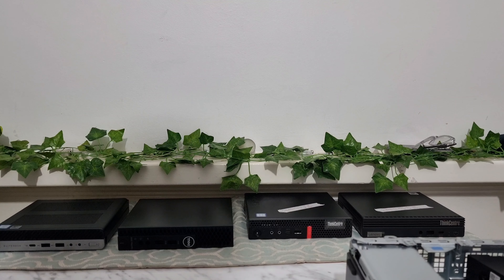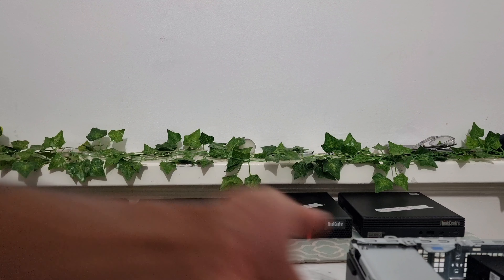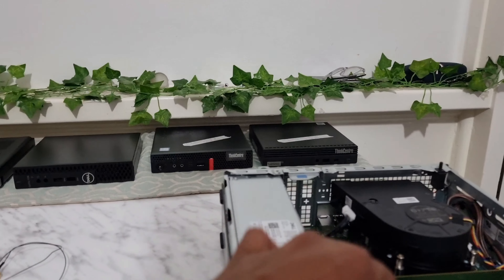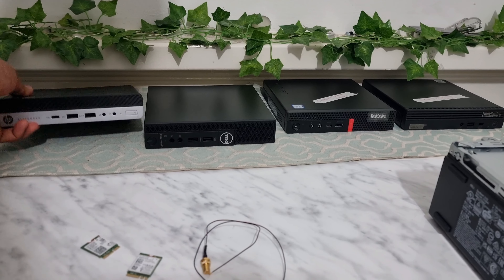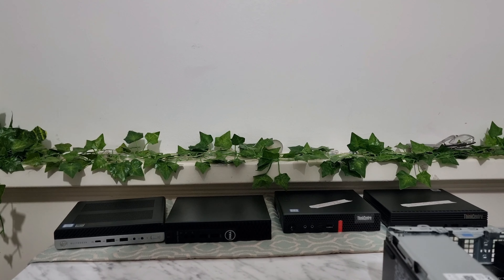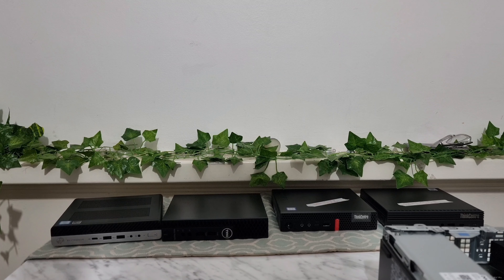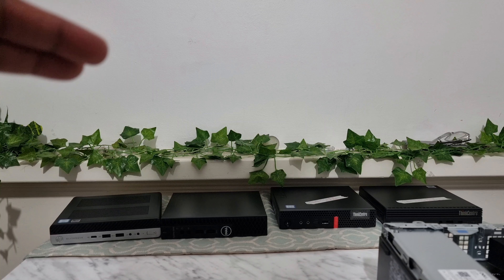Hello there, welcome. Today's video is about Wi-Fi and Bluetooth. If you have one of these PCs — different sizes, the big ones, or one of these tiny ones, or maybe even laptops — this video is about how you can turn them into Wi-Fi compatible as well as Bluetooth.